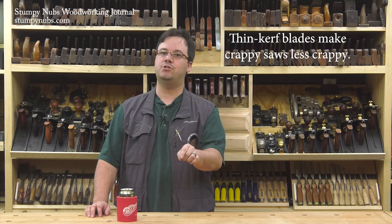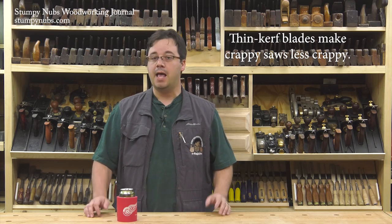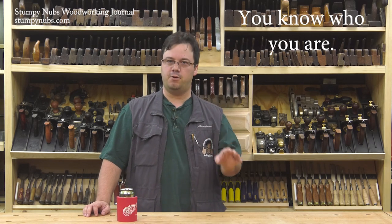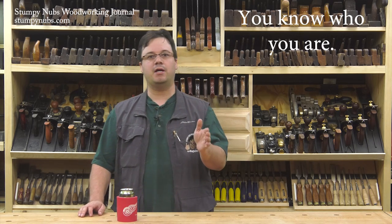Let's start with the most obvious benefit of a thin kerf saw blade: it may help prevent your underpowered table saw from bogging down. By underpowered, I mean some of the cheaper contractor saws that claim to be powered by a horse and a half, but perform like they're run by maybe a squirrel and a half. I'm also talking about portable benchtop and job site saws with even smaller motors. You know if you have an underpowered saw because it bogs down sometimes just ripping a two-by-four or even three-quarter inch thick hardwood. The most common solution is to slap a thin kerf blade on it and get back to work.